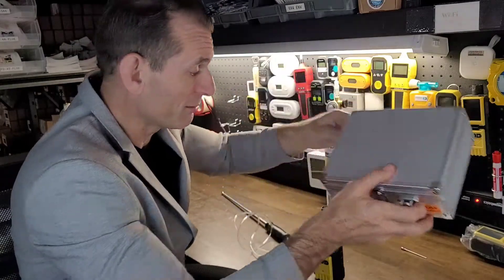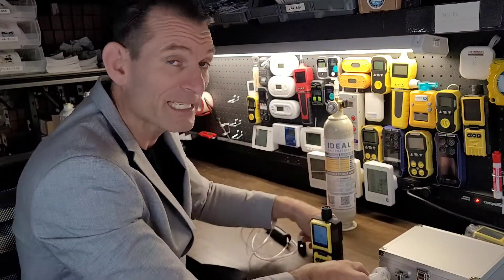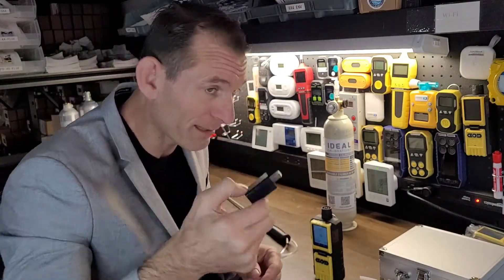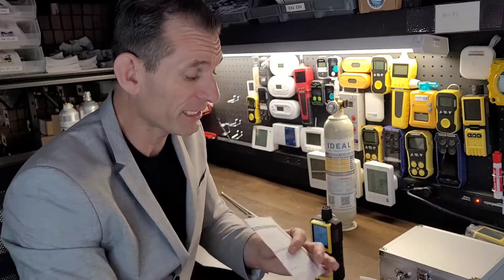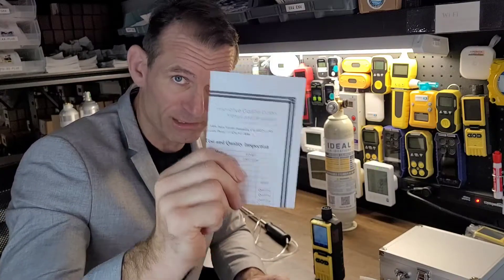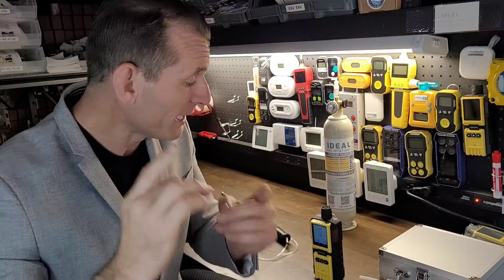It comes with a nice aluminum case. It comes with extra tubing in case you want to extend it. It comes with a rechargeable cable and recharge adapter that plugs into the wall. Your color user manual is right here, and your NIST calibration certificate — very important to give you assurance that the unit was calibrated to NIST USA standards.